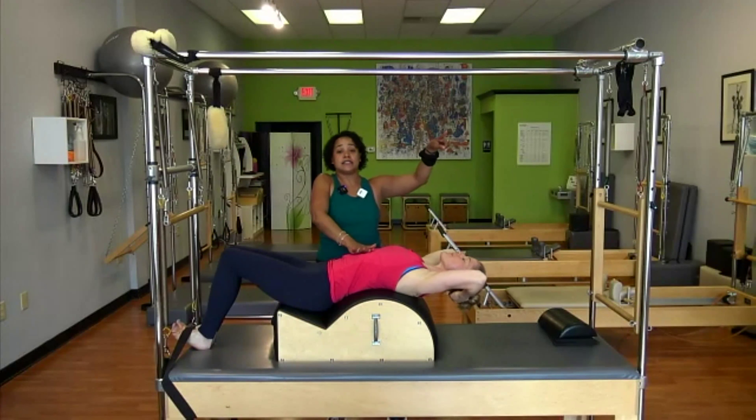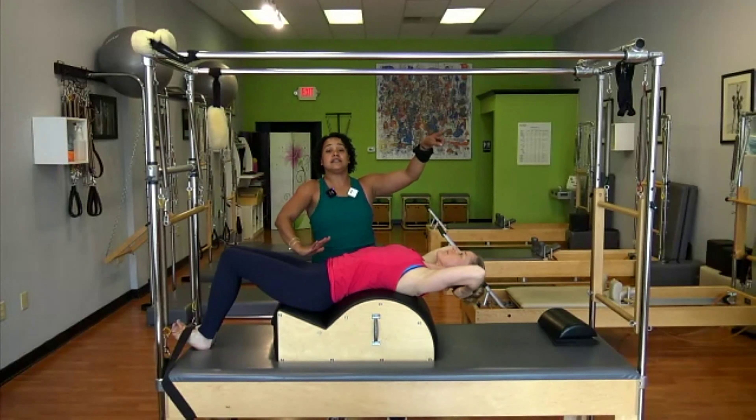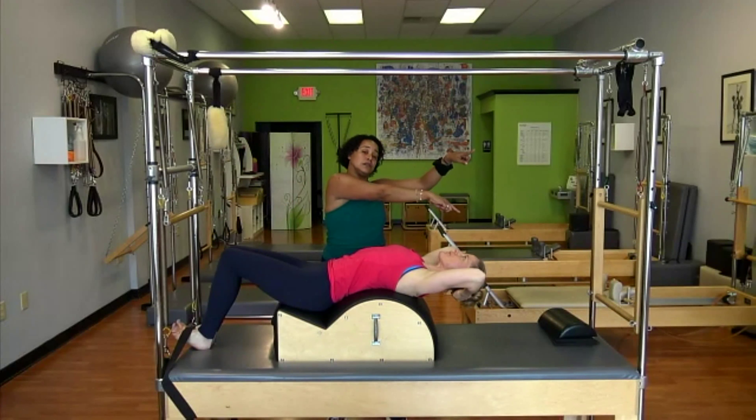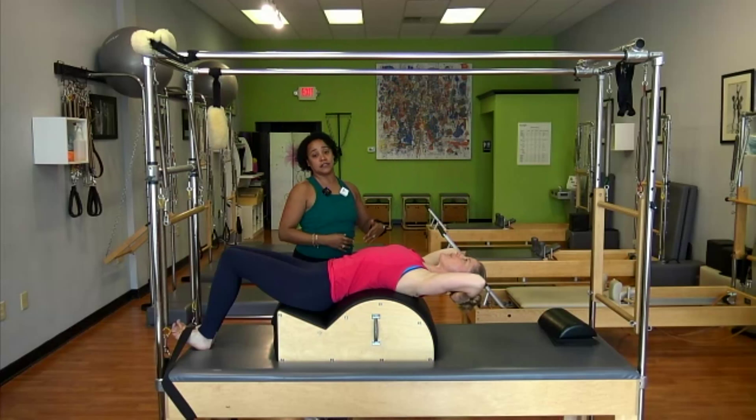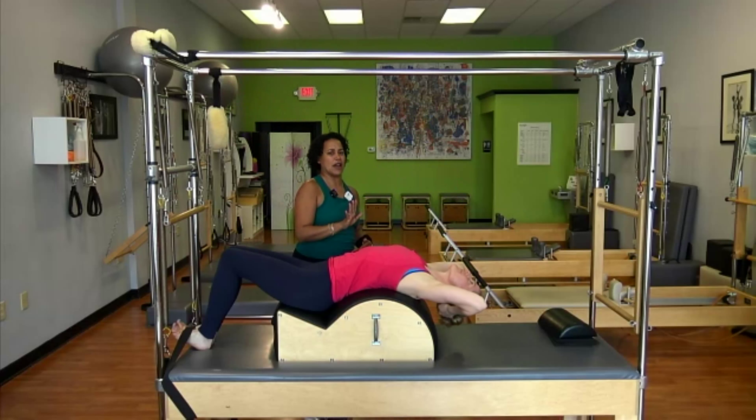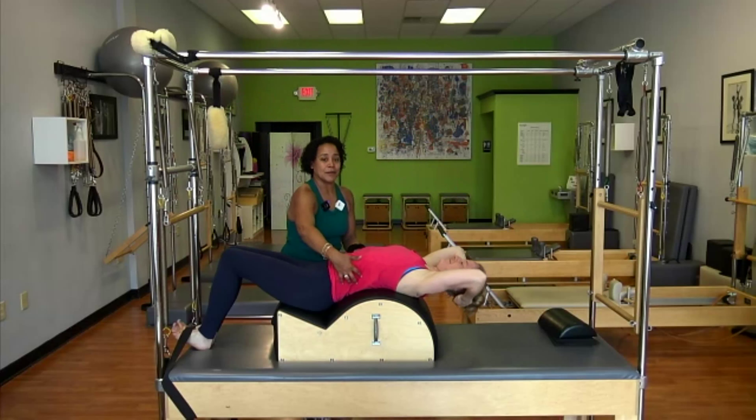Here's the next part: your exhale doesn't come down — your exhale moves towards the air holes. Can you see that line of swan? Can you see that beautiful line of all the advanced swans coming through there — how, if she wanted to, she could straighten her legs and put her head down for a wrestler's bridge? I'm not going to ask her to, but she could. Coming back up around.